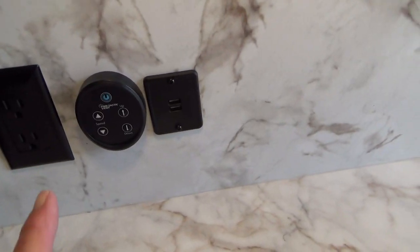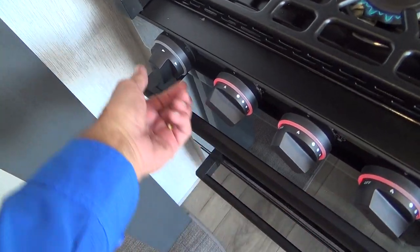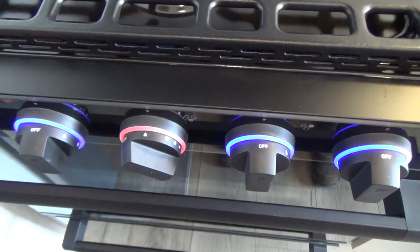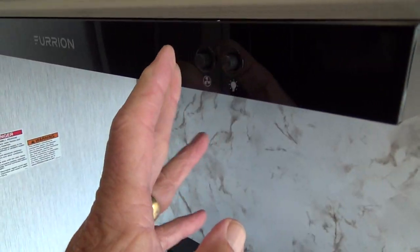You also have a Maxi-Air button here to raise and lower your fantastic fan. Cooktop — you have a sparker to light off each burner. When you turn the valves, if they're on, a blue light turns to red so you know gas is coming out. You want to make sure they're all blue if you're not using the unit. Travel with the glass top down. You have a fan and light for your cooktop and then a nice microwave and big pantry.